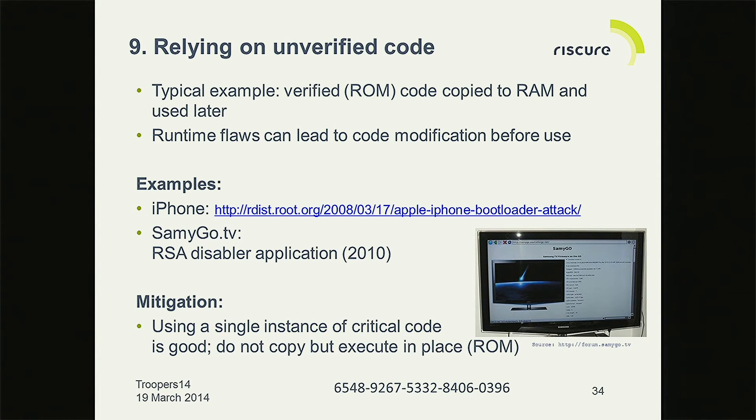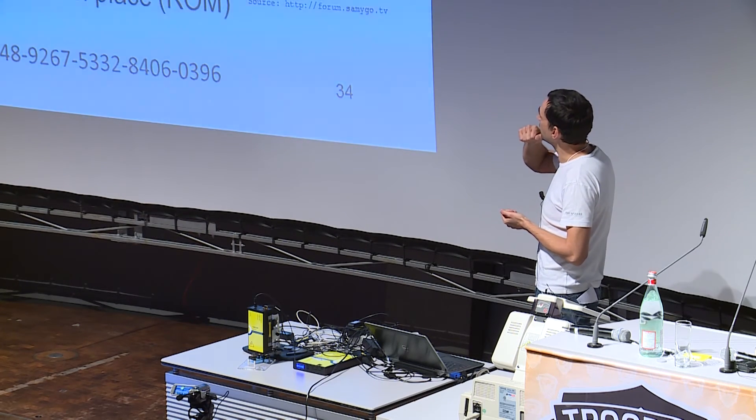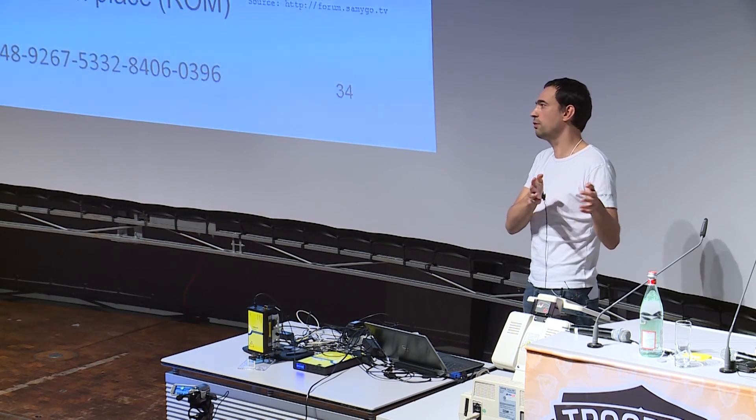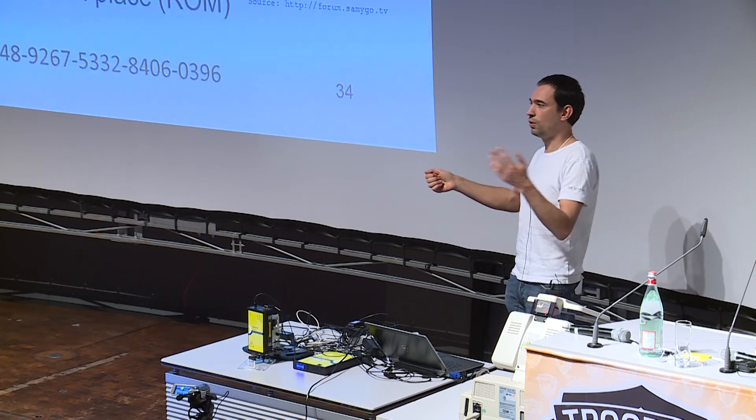Relying on unverified code. What sometimes happens is you have a routine that does RSA signature verification, and it is copied to another place in the system — for speed, size, or privilege reasons. That copy may no longer be immutable so you can change it. An example is the Samsung TV: their RSA routine was sitting in memory in the same memory space as installed apps. You could install a widget — a simple unprivileged app — and because the memory space was fully unprotected, it would just patch the RSA routine. Then you'd put in your USB stick with a firmware upgrade and the whole RSA signature check was bypassed.